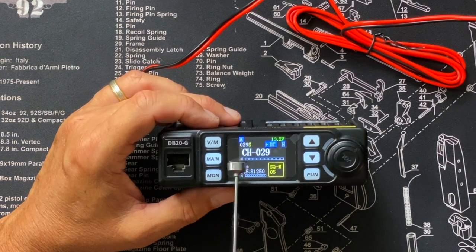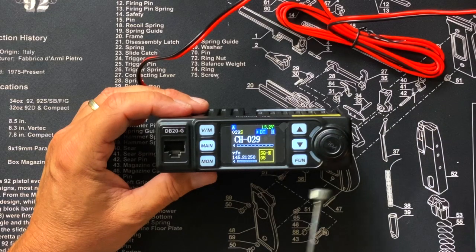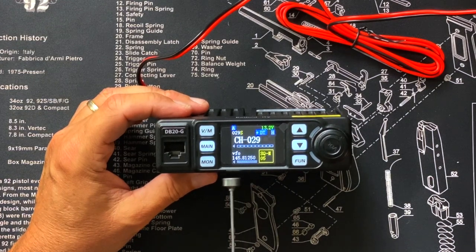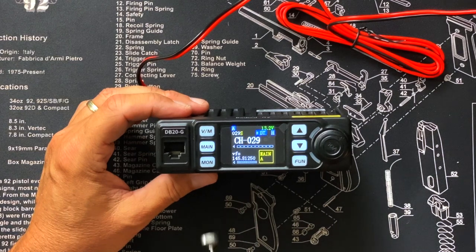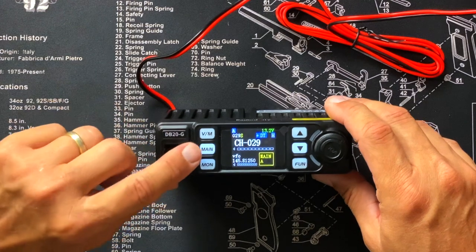There's a receive meter for channel A, and the radio does dual monitoring — you can listen to two channels at the same time. I personally hate that feature because I always end up talking on the wrong channel, thinking I'm on channel B when I'm actually transmitting on channel A. It's easy to turn off though. The B channel also has its own signal strength meter. There's also what I think is a squelch level indicator, though the manual doesn't explain it.